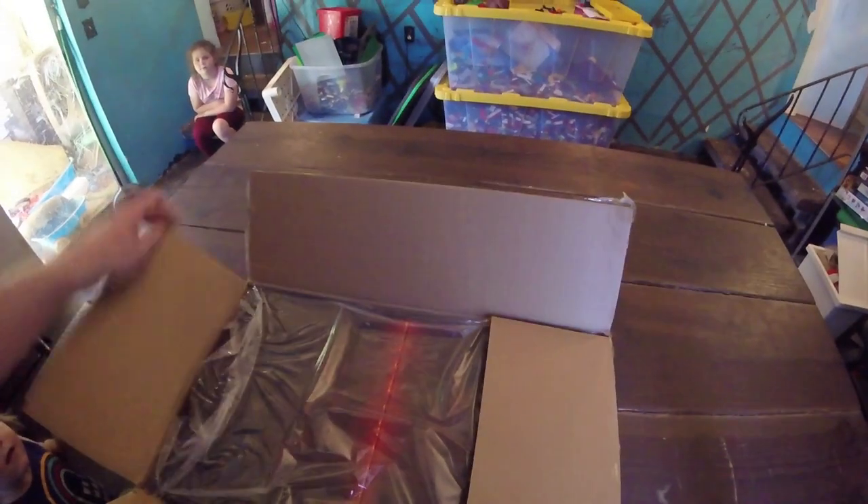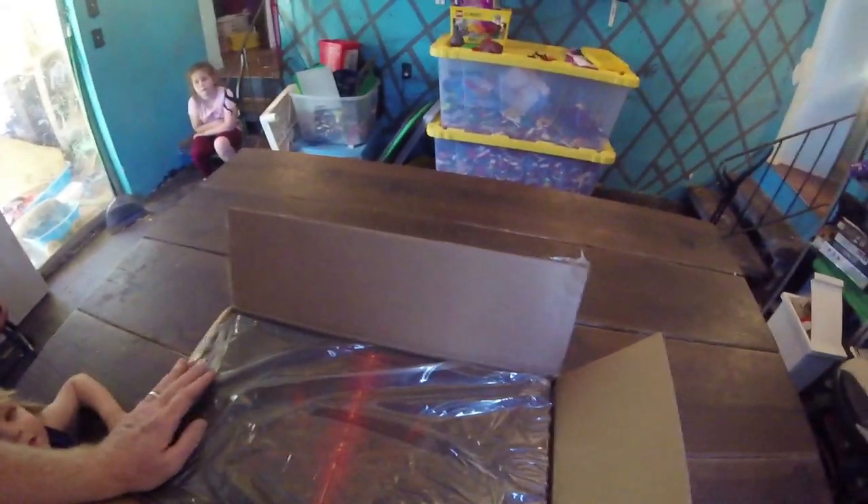What's up everybody? Welcome back to another episode of this show. Today we got something really cool to unbox — a really awesome early birthday present from my buddy Andy. Let's check it out. Look at this box. It is the Diablo 4 Collector's Edition.